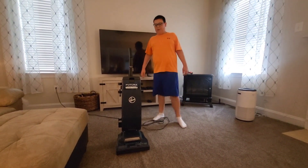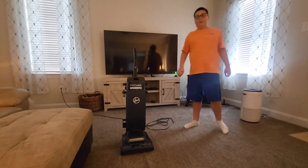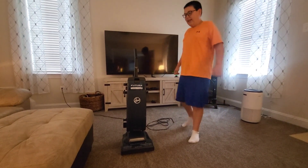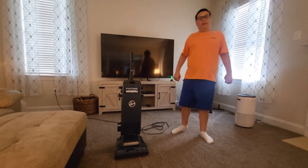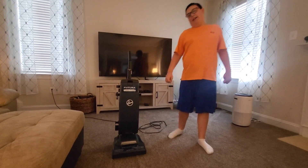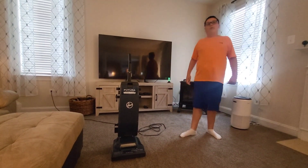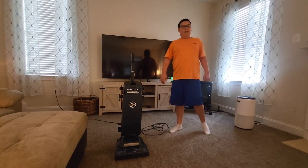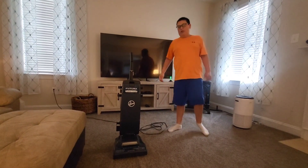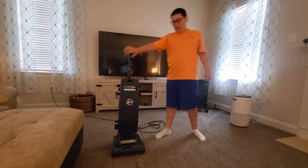The brush roll doesn't sound very good — I'll fix that. I'll probably put some oil or WD-40 in it. Either way, this thing is working, except the headlight doesn't work. I probably have a spare headlight, but I don't know which kind it uses — can you tell me in the comments below? That would be very helpful.